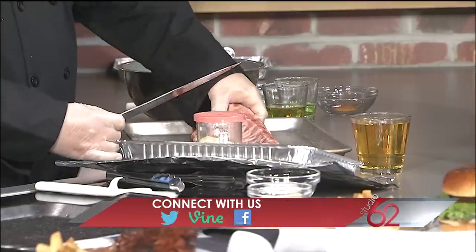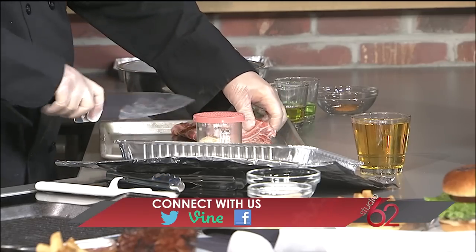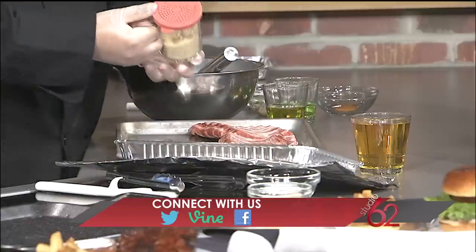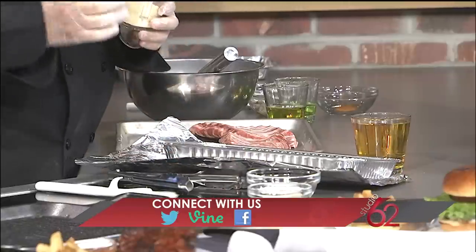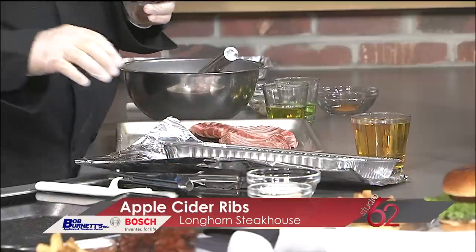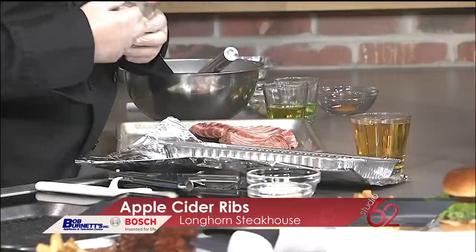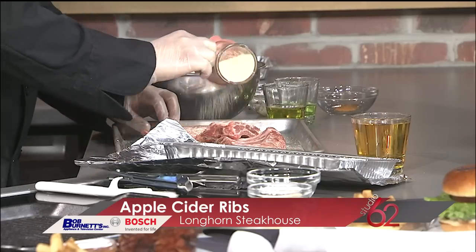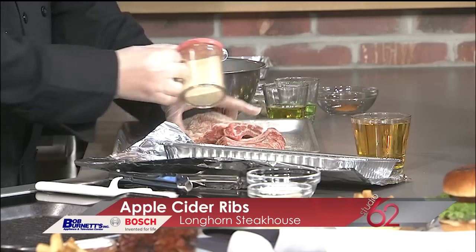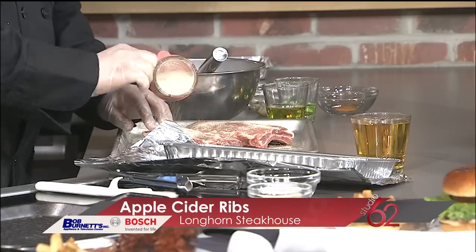We're going to start off with our ribs — you really want to get a good quality rib. We're going to cut it right down the middle so that it'll fit into our pan. We're going to use our signature Longhorn rub. However, you can get pretty close using salt, onion powder, garlic powder, and pepper. You're going to go pretty vigorous — you don't want to be shy with this whatsoever. Make sure you get both sides pretty well.